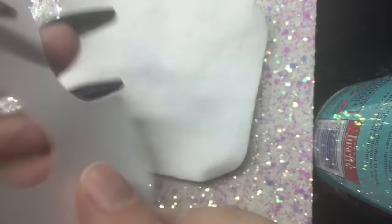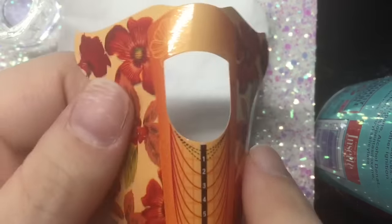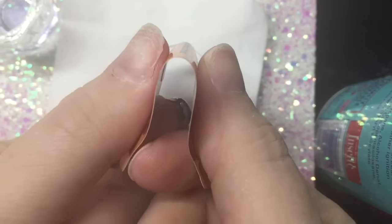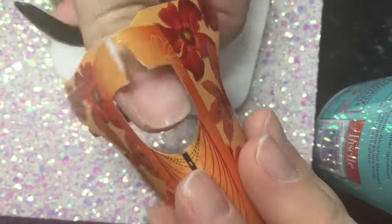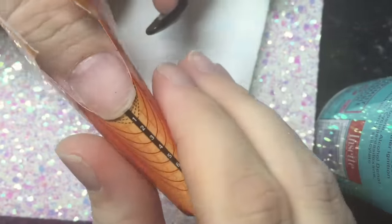Now when you're doing almonds or stilettos or even square or any form of sculpting, it really is all in the form and the position and how much you roll it up. If you're doing stiletto you really want it really tight and pinched. So right now I'm just showing you how to apply that form.